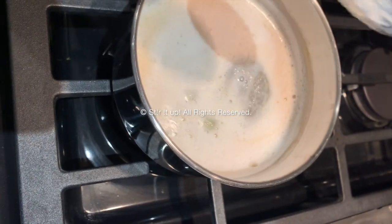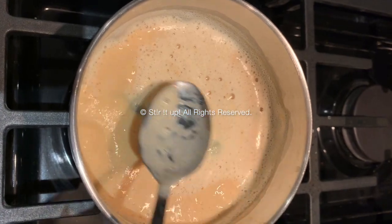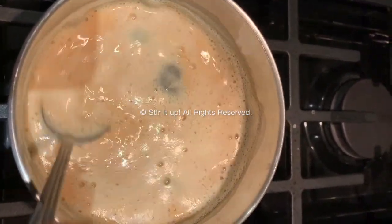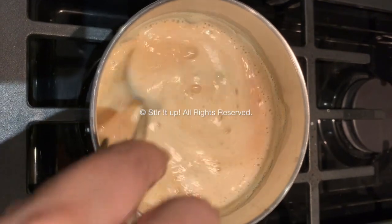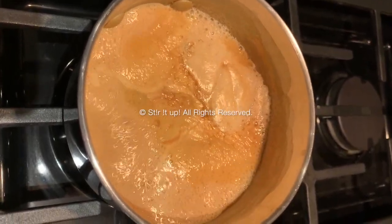At that point you want to continue to stir for about another couple of minutes, then lower your flame and let it cook. You'll see the color starting to change for the tea. Press gently on the tea bag, ensure it doesn't break, and continue to stir well. For another five minutes you want to boil this mixture, and when the color looks like this you know your tea is ready.